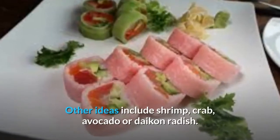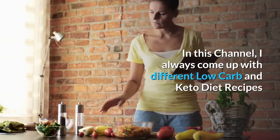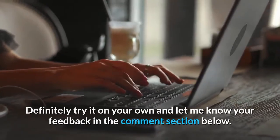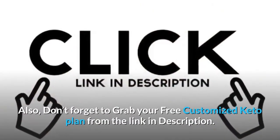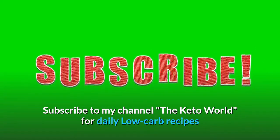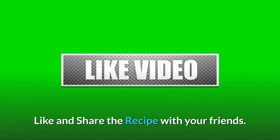Other ideas include shrimp, crab, avocado, or daikon radish. In this channel, I always come up with different low-carb and keto diet recipes to help people find innovative and new ways to reduce weight. Definitely try it on your own and let me know your feedback in the comment section below. Don't forget to grab your free customized keto plan from the link in the description. Subscribe to my channel, The Keto World, for daily low-carb recipes, which will definitely help you shed some of that belly fat. Like and share the recipe with your friends.